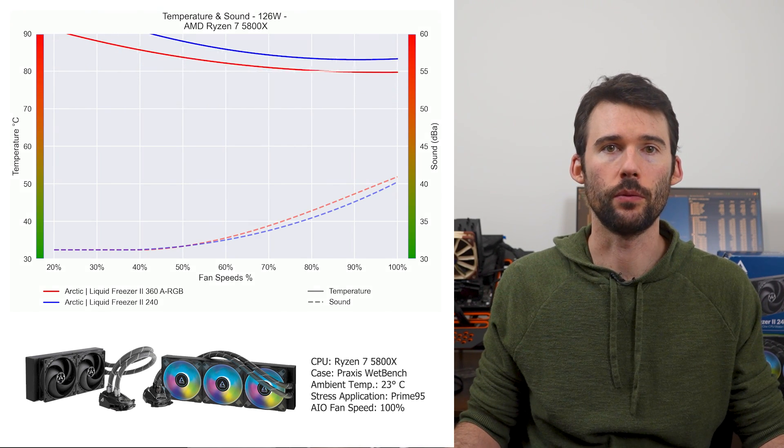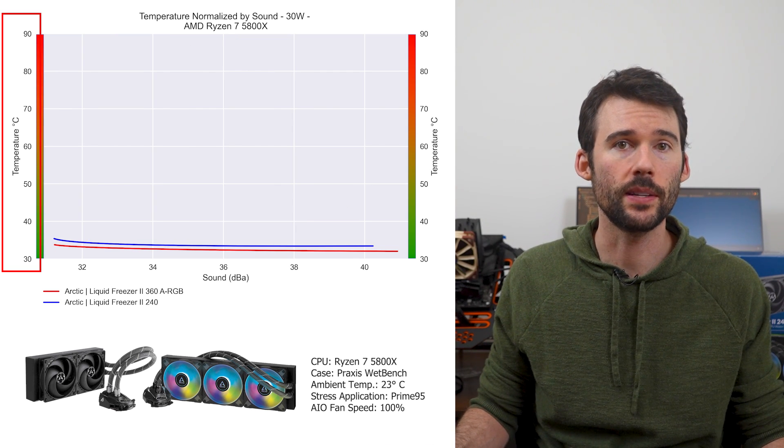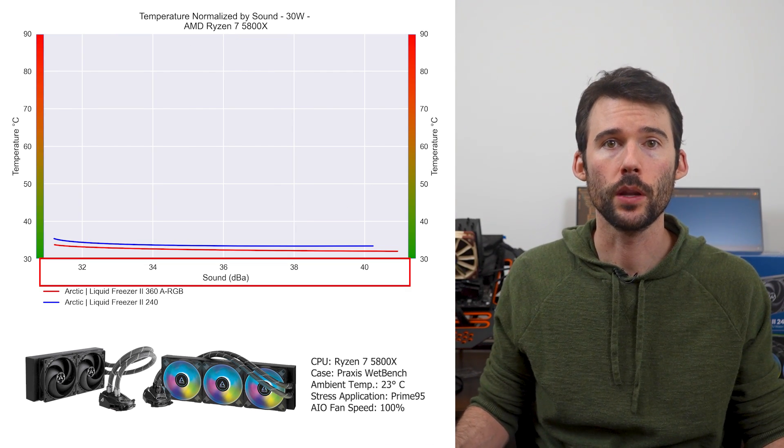As we turn up the heat to 125 watts, we can see that the 360's strength continues. In our second set of charts normalized by sound, we have temperatures on the left and noise on the bottom, with lower being better.